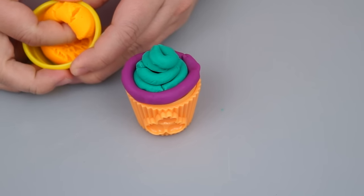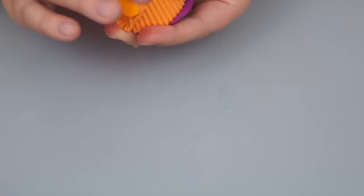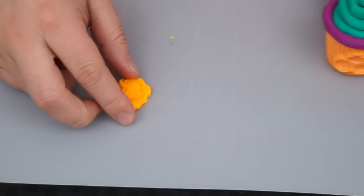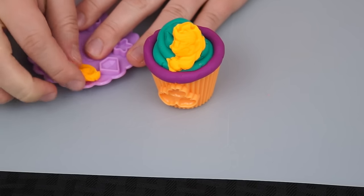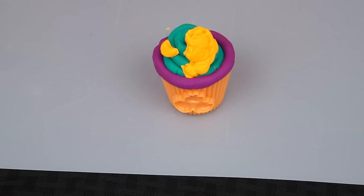Now let's use some of this yellow-orange Play-Doh for Applejack's face. She looks so cute! Let's put it on our cupcake. Let's put a little orange slice on it. Yummy, this cupcake looks divine!